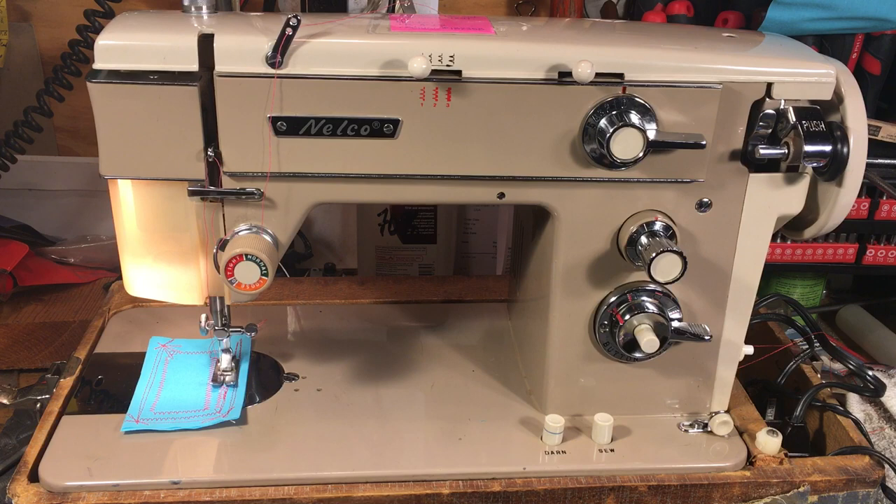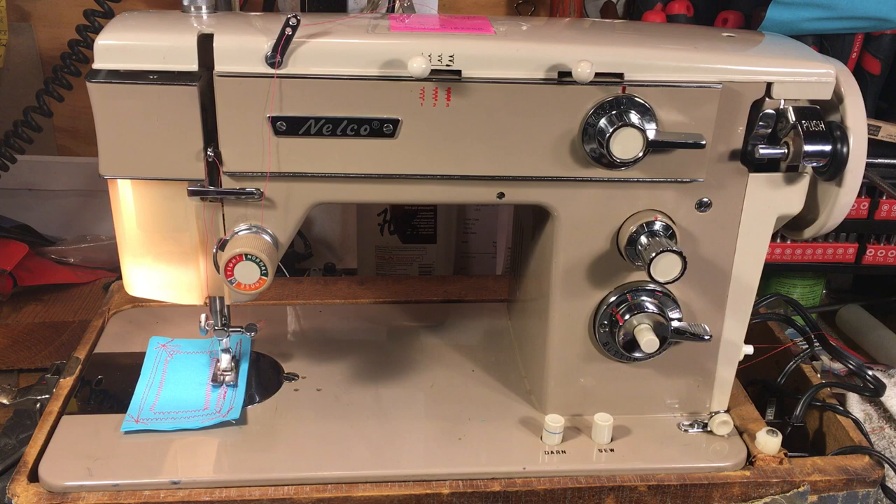This customer brought it in for service. She was curious if it would be a good machine for her because she wanted to sew on some robes — she's got a choir robe thing going on at the school, a lot of work to do. She wants something that's heavy duty, which this is, and she wants it to be fast. You tell me if you'd call this one fast.